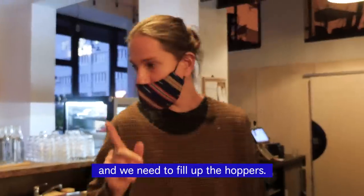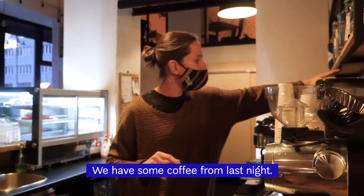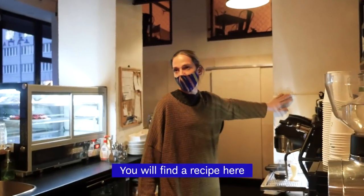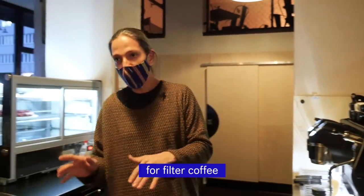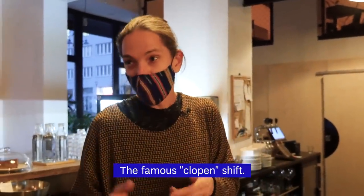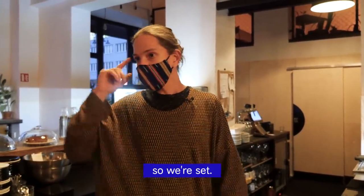Let's change the clothes and we need to fill up the hoppers. We have some coffee from last night. Usually — and that's very important — you will find a recipe here for espresso, for batch brew, for filter coffee. But since I was closing and I'm opening the famous clopen shift, I'm not gonna do that — I have it all here, so I'm set.